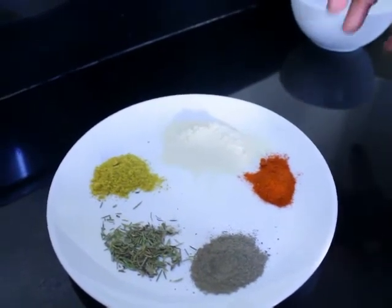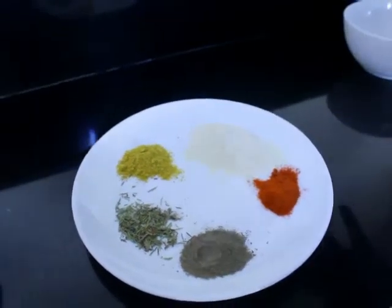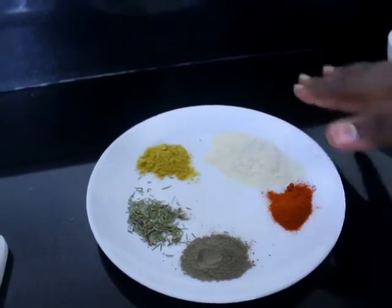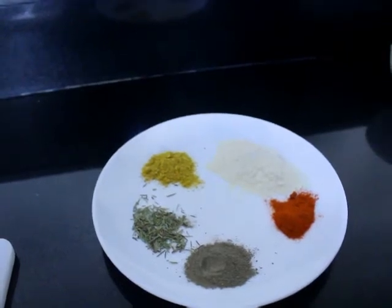Exact measures are just a little bit of each spice, but when it comes to garlic powder I'm a lover of garlic — garlic all the way! This is like one tablespoon. Then we have some curry powder as well.